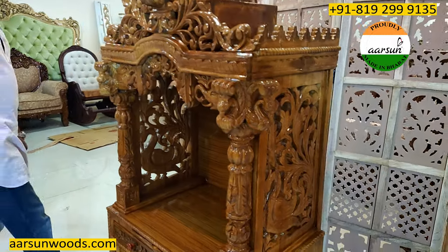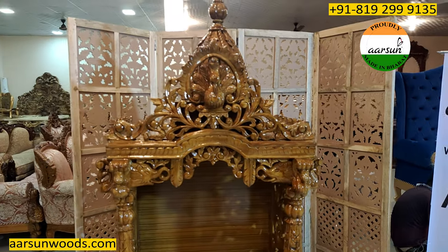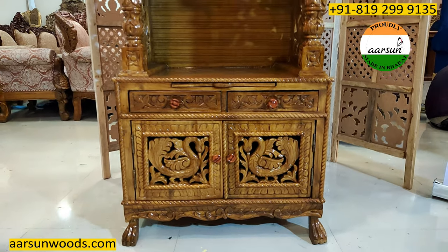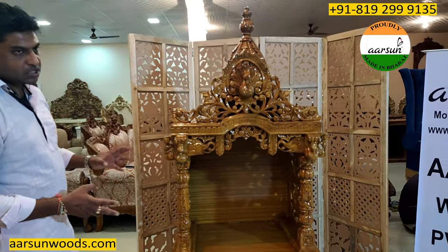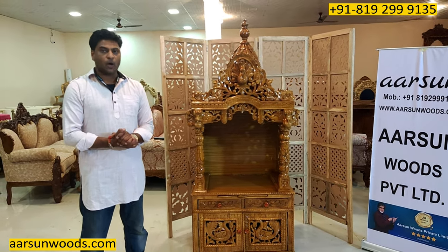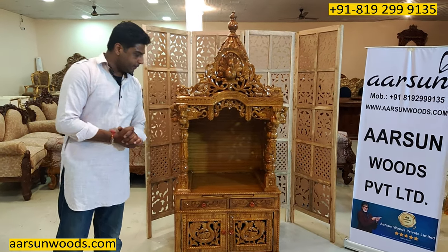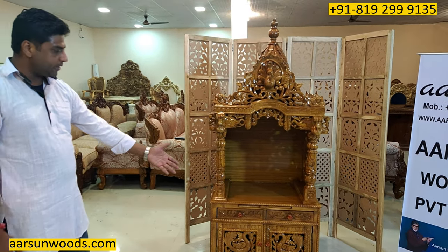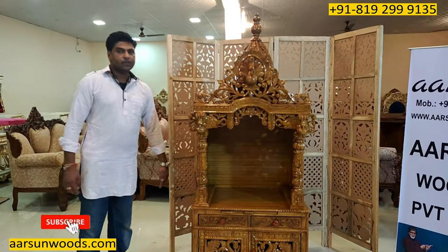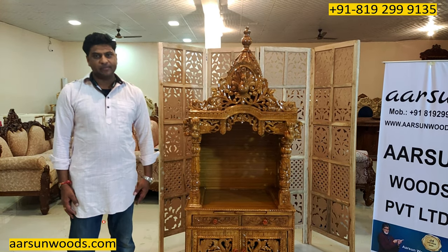A beautifully handcrafted unit in teak wood. This is one of the most liked models in temples we have. If you want any changes in this, you want to customize the size, we can do that for you. And just like in video number 103, if you want it knocked down to get it outside India, we can make it knocked down. Very nice work everywhere with the cabinet, the doors, the drawers, and the beautiful leg at the bottom. A nice item to add in your home and for your temple as well. Hope you like this. Thank you.